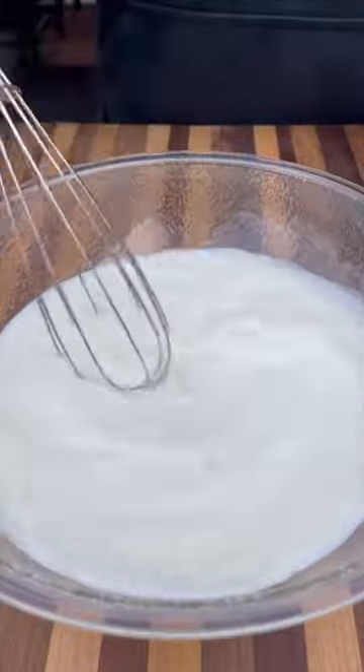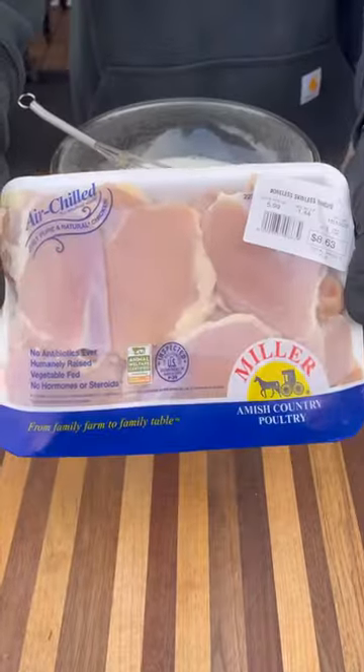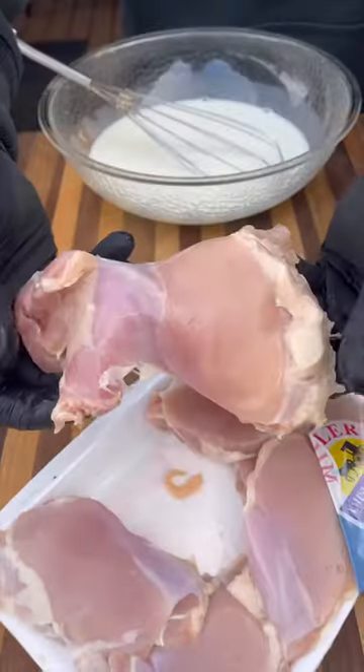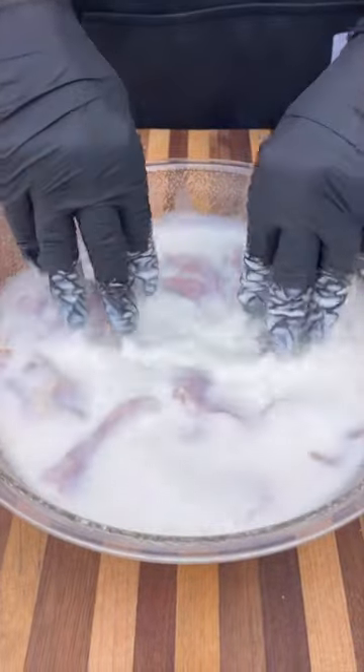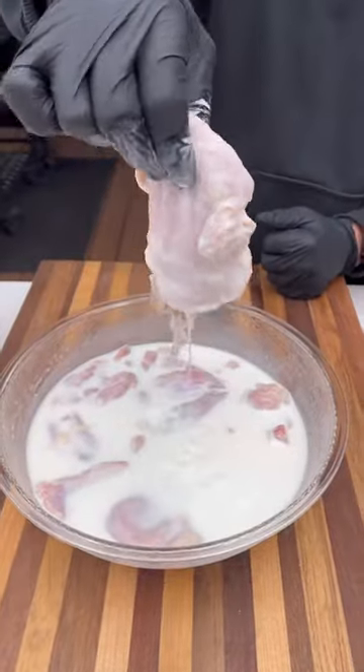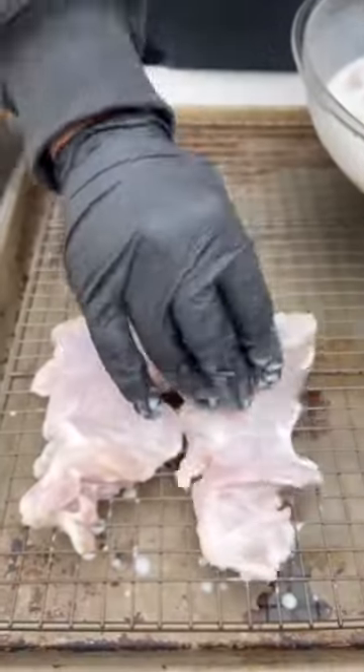We're going to start on the brine first. Equal parts buttermilk and pickle juice. For my chicken, I'm using boneless, skinless chicken thighs. You can use chicken breasts, but thighs are superior and will come out much better. Drop them in that mixture and let them hang out for at least an hour. Pull them out and let that excess liquid drain off.